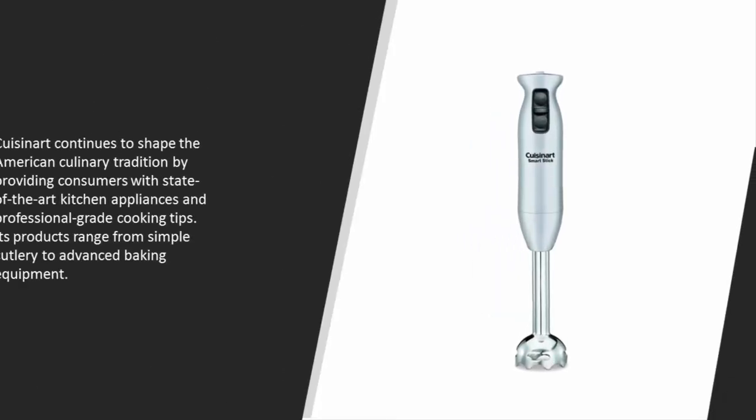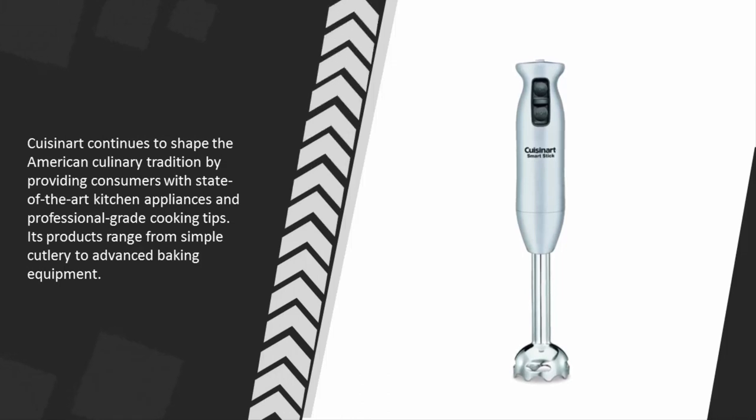Cuisinart continues to shape the American culinary tradition by providing consumers with state-of-the-art kitchen appliances and professional-grade cooking tips. Its products range from simple cutlery to advanced baking equipment.